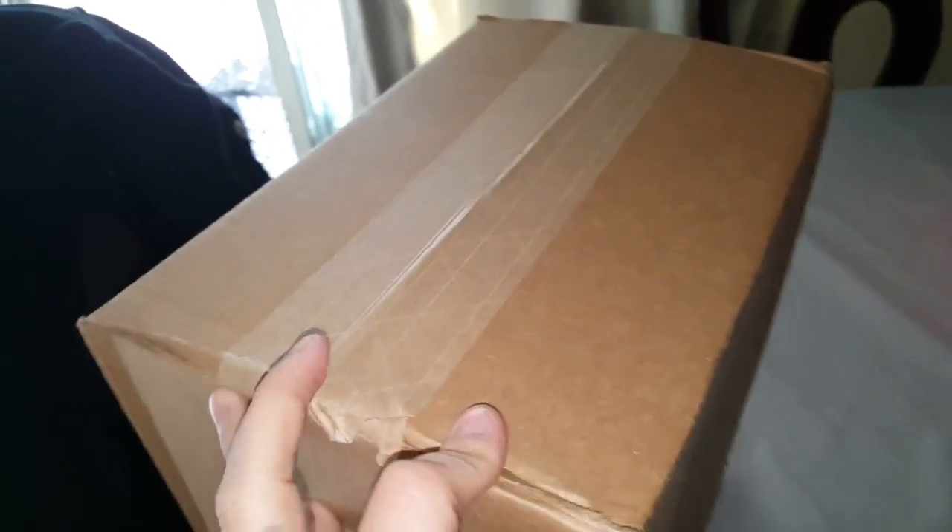What's up everybody, this is Mari doing a review of the Nvidia Shield. This is the 500 gig. I've got this box in today, let's go ahead and open it up.